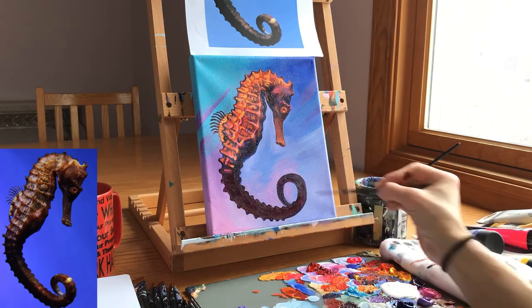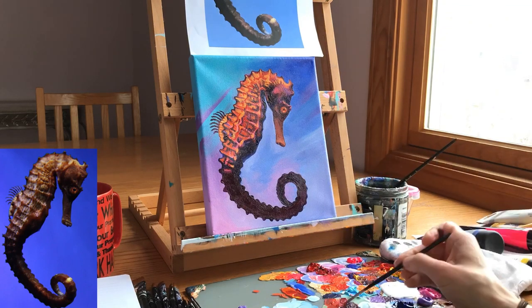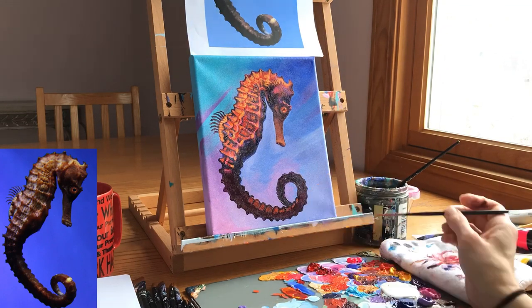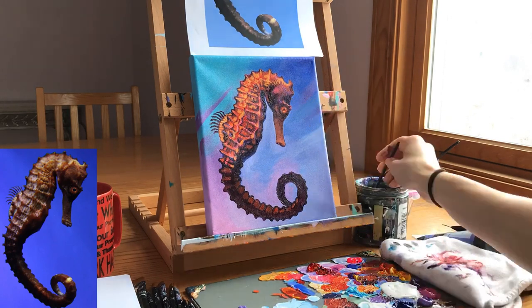I made sure that as I went down the tail those bumps actually did get smaller, and then I added subtle highlights by mixing in red light, yellow ochre, and some permanent red.